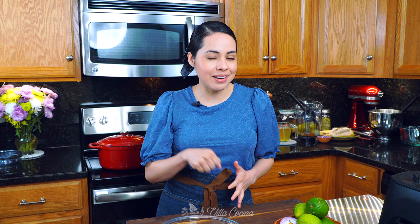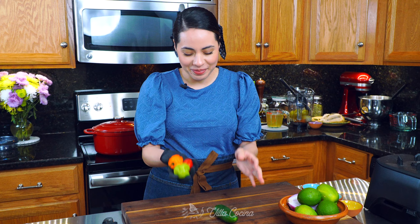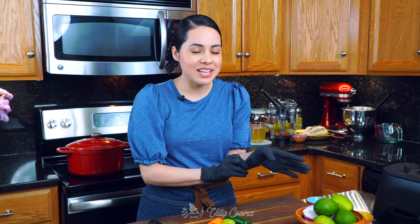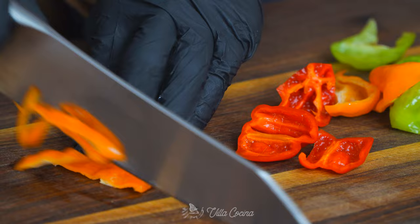I decided not to make a separate salsa for this recipe because we already have a beautiful tomatillo broth that's going to flavor those taquitos. Instead, I'm going to pickle some red onions with peppers — that way we get a nice kick of heat, and it is the perfect addition. I'm using three habaneros — I know they're super hot but I couldn't resist, look at those beautiful colors — and one jalapeño. If you can't handle habaneros, just use jalapeños. I'm wearing kitchen gloves because of the heat and because we're going to remove the seeds. Now thinly slice them.